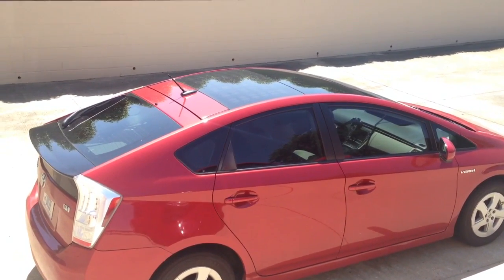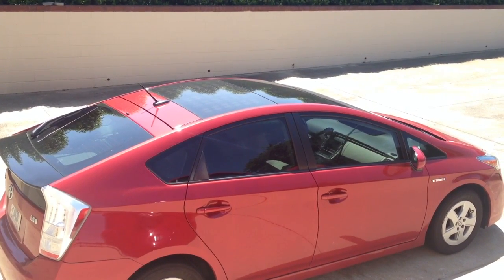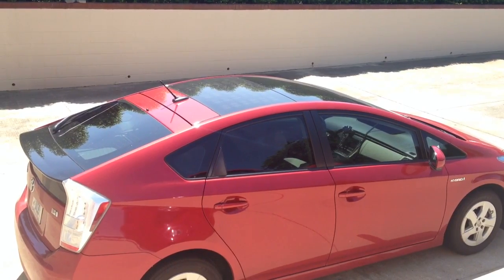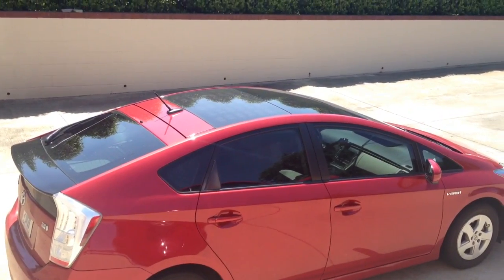Alright, so today I will be showing how the solar package works on this 2010 Toyota Prius 3. I will show you the solar roof in action. You can see there the solar panels on top.